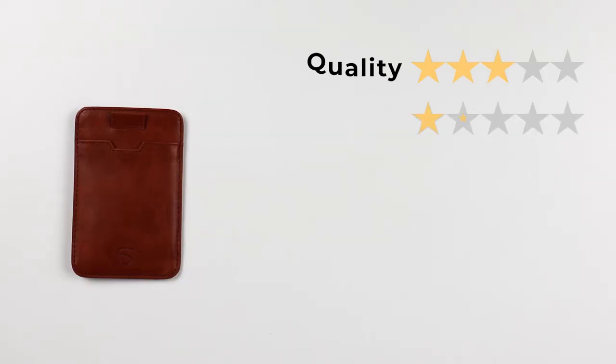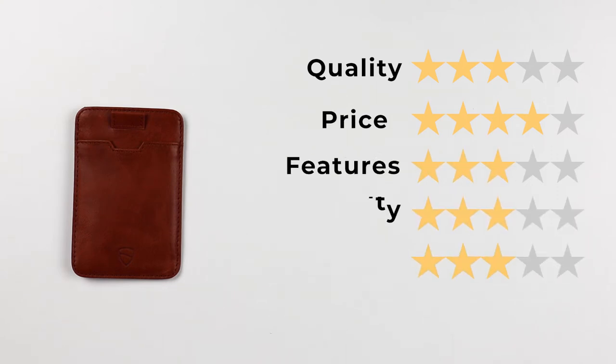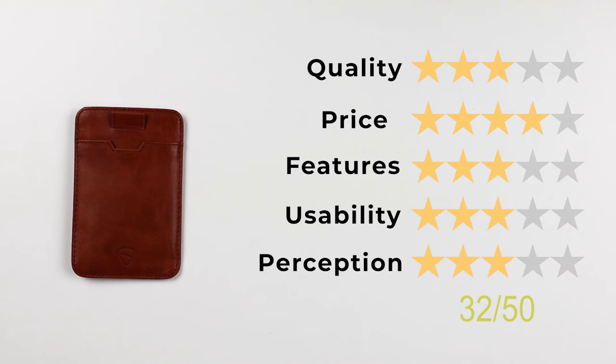Let's get to the final score. Quality: 3, price: 4, features: 3, usability: 3, perception: 3. That gives us a final score of 32 out of 50.